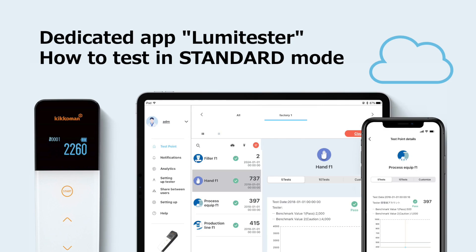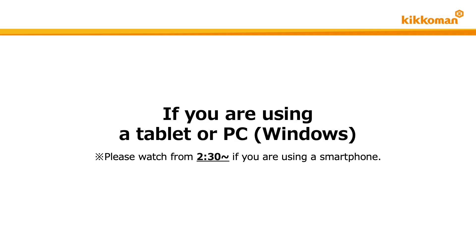In this video, we will explain how to test in standard mode. In the first half part of this video, we will explain the test method when you are using a PC or a tablet such as iPad. If you are using a smartphone, please see the second half part starting at 2:30.